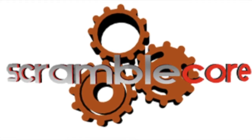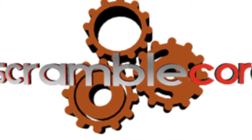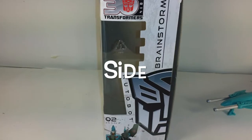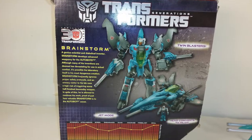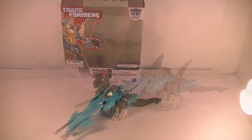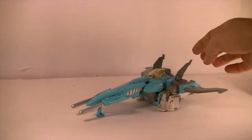This review is brought to you by scramblecore.com. Box time — front, side, bottom, top, and the backside. Here we have Transformers Voyager Class Generations Brainstorm, and he is a fancy pants space jet.